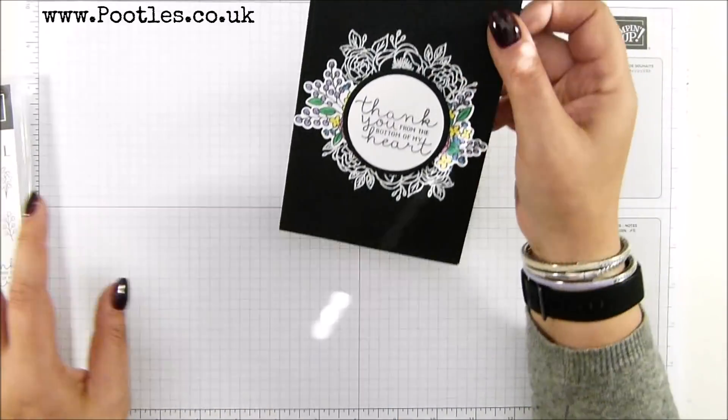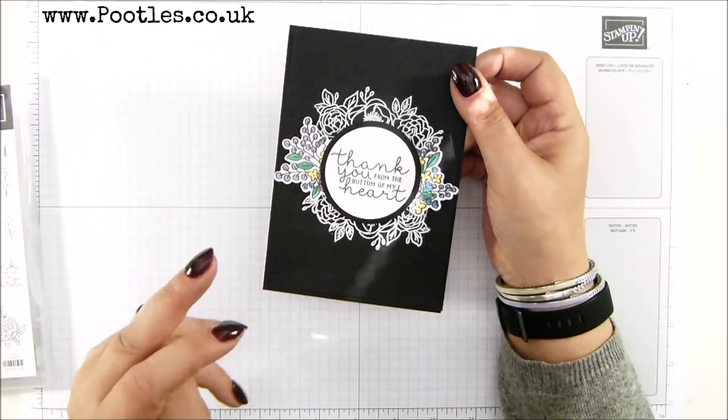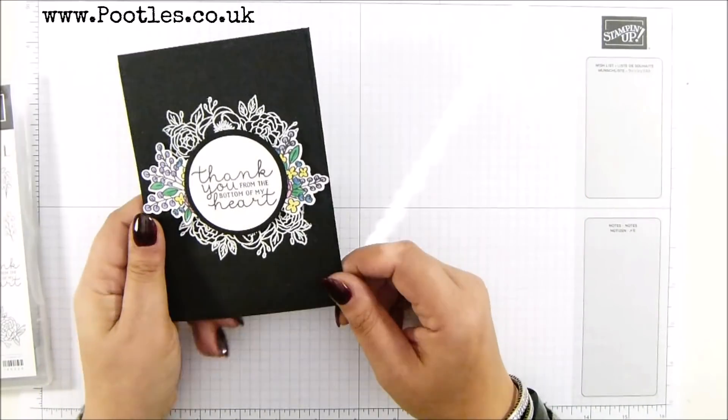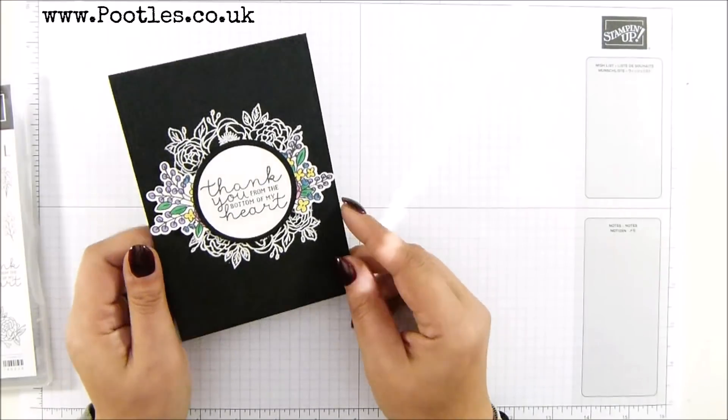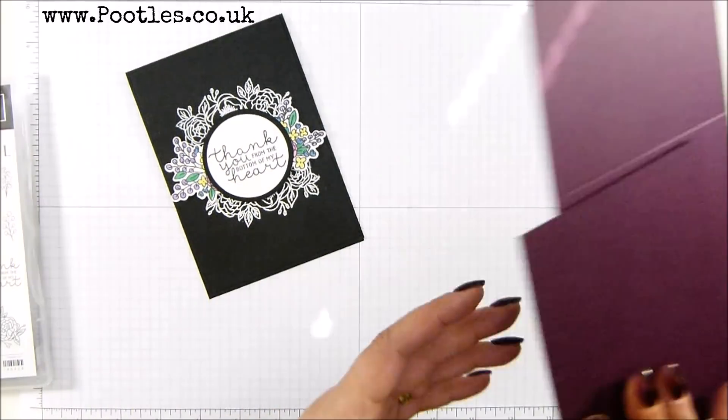So the card I'm making today, I wanted it to be all about the shapes and the flowers. That's why it's on black. And you know me, you know I like to do something a little bit different. So I'm going this time with Blackberry Bliss.